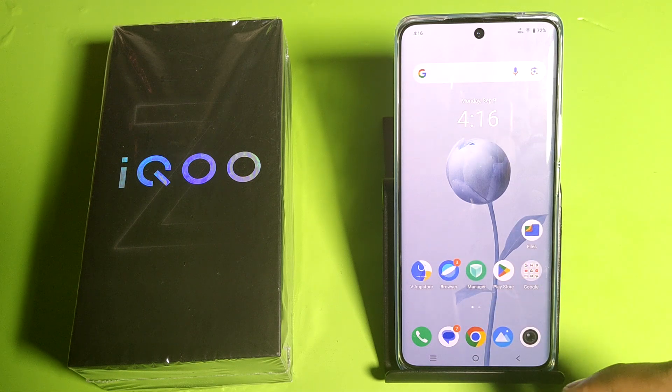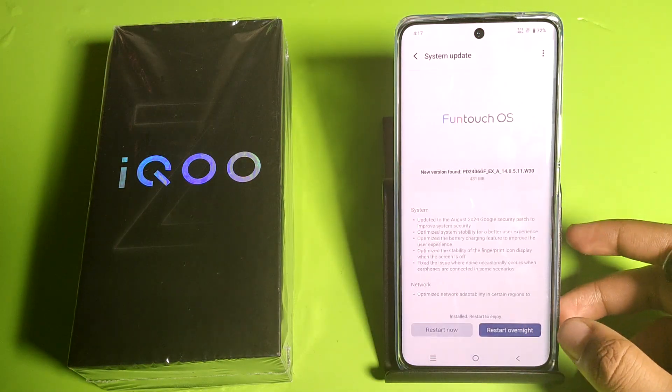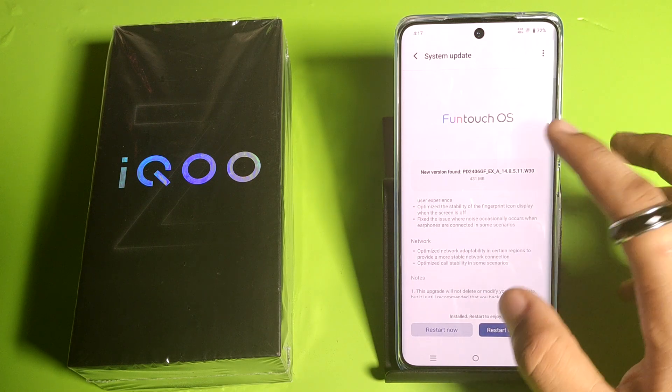So let's start. First, you have to simply open your Settings — here it is. Then click on System Update. You have to update it from here. You can see I have updated this.